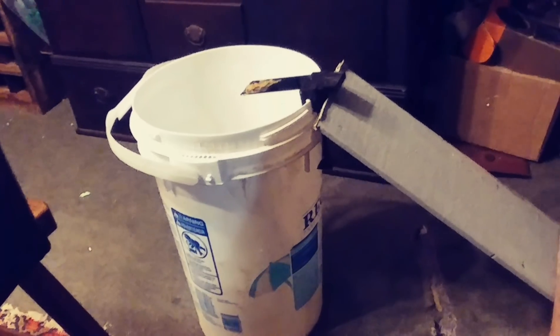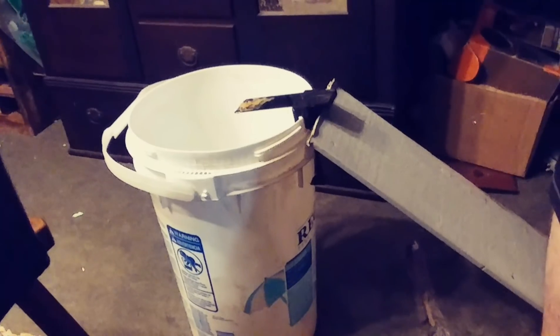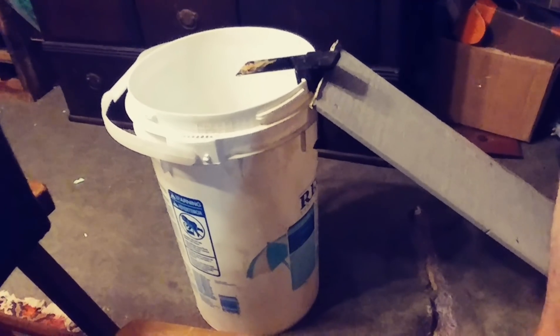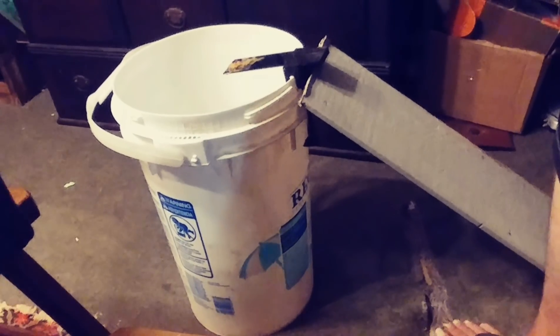Tomorrow morning I'm gonna come in and we'll do a review on this mousetrap — it's called Walk the Plank. Like back in the day on a ship when the pirates would say 'get on the plank,' and you'd fall off into the water. That's what's gonna happen to the mice.